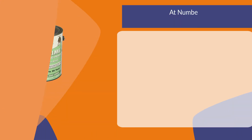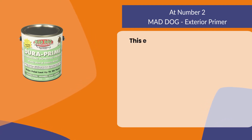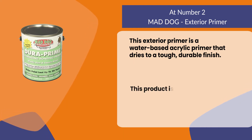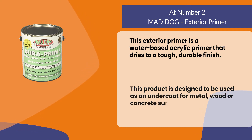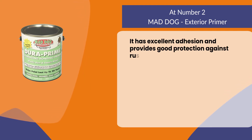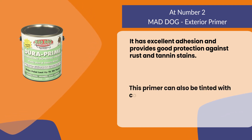At number two: Mad Dog Exterior Primer. This exterior primer is a water-based acrylic primer that dries to a tough, durable finish. This product is designed to be used as an undercoat for metal, wood, or concrete surfaces. It has excellent adhesion and provides good protection against rust and tannin stains.